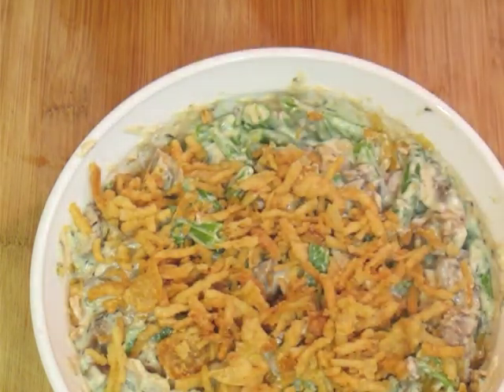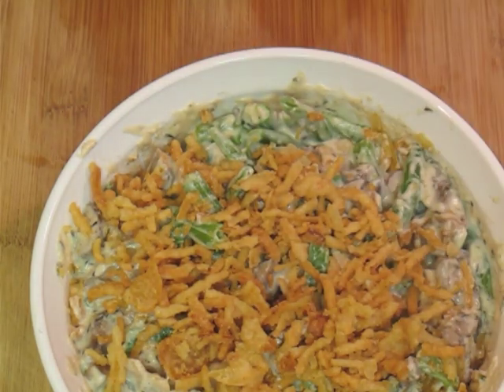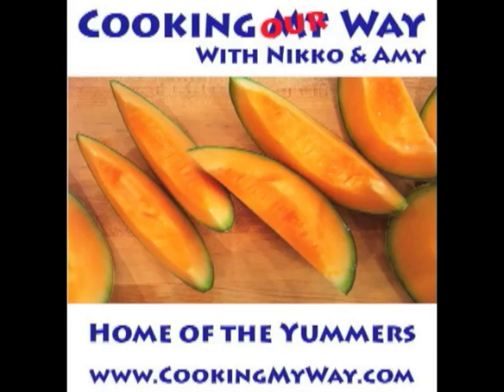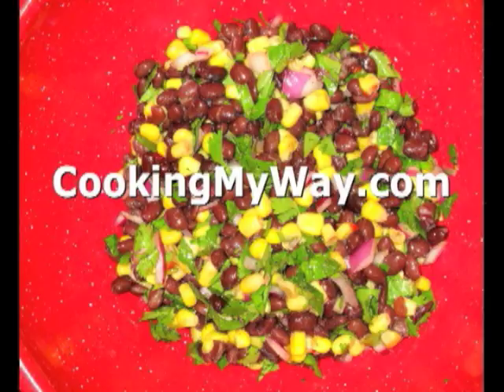And there you have it. This is a way to do this from scratch instead of using canned soups and canned green beans. It's really good — I'd highly suggest you give this one a try. Hope you all have fun out there. Come visit us on the web at www.cookingmyway.com.